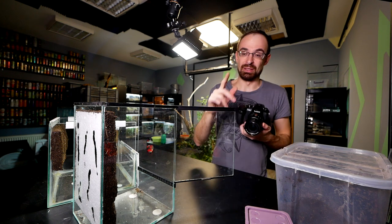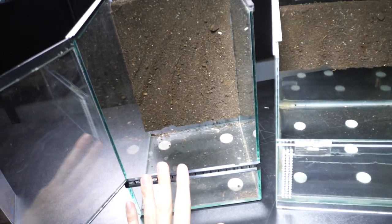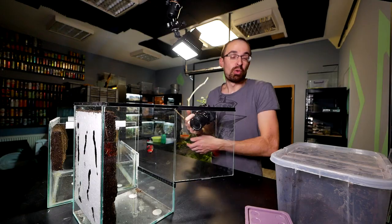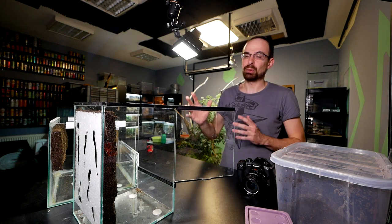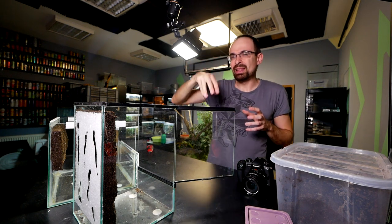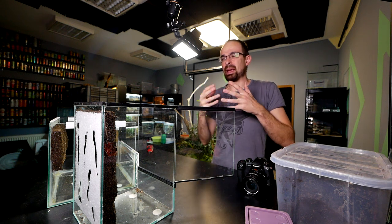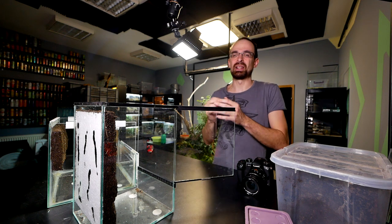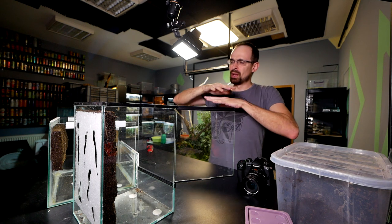Now I'll start with the arboreal setup, which will have a drainage layer. The terrestrial setup won't have one. You can put a drainage layer in a terrestrial setup — it's not a problem — but when you have a heavy burrower, they tend to dig way down and destroy the drainage layer by bringing substrate into it, making it ineffective. Unless you make a false bottom out of plastic mesh.